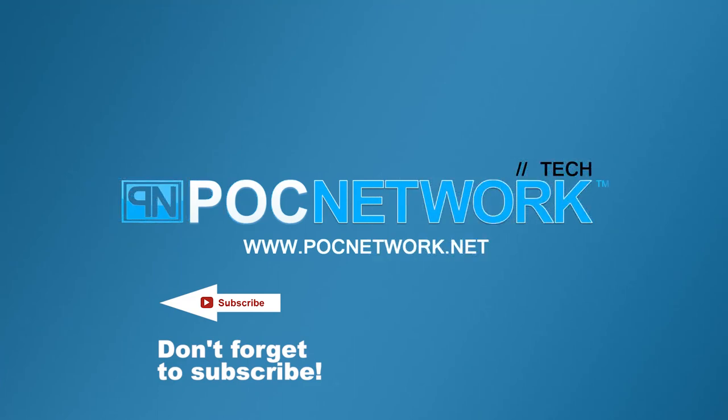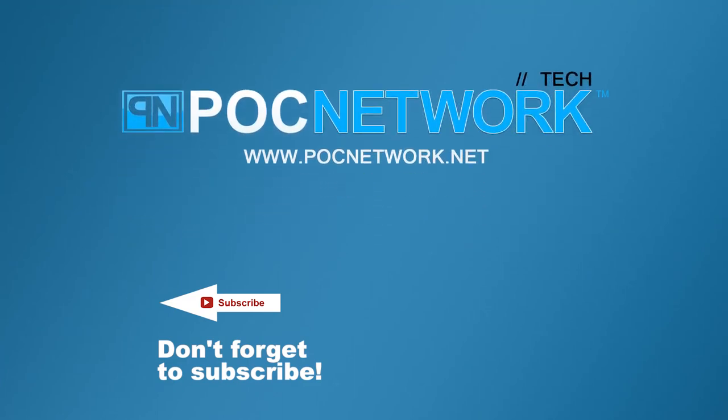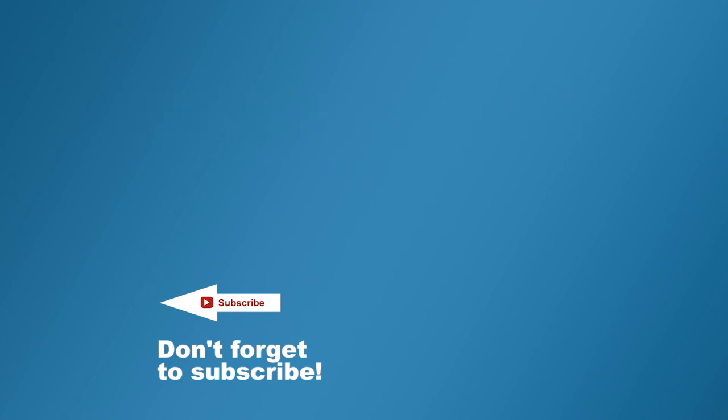If you want to stay on top of all the latest gadgets we cover, remember to subscribe — click the subscription button. There are lots of videos, interviews, and previews, so click it.